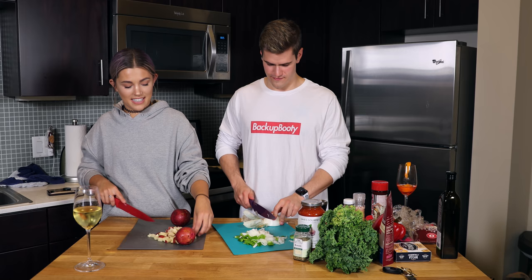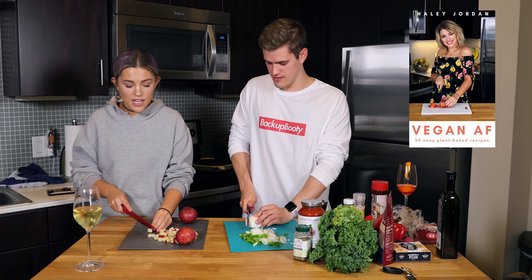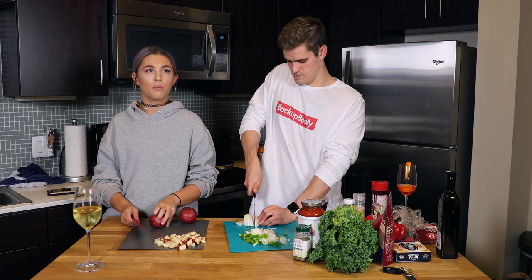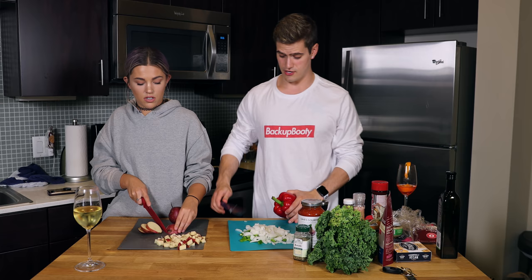So you have a cookbook coming out in the fall — is that still happening? How is this different than the vegan AF cookbook? The vegan AF cookbook I want to be more simplistic meals with no real common theme other than simplicity. And for this next cookbook, I want it to be simple but more fall/holiday-inspired — comfort food, things you'd want to eat in the fall and winter.